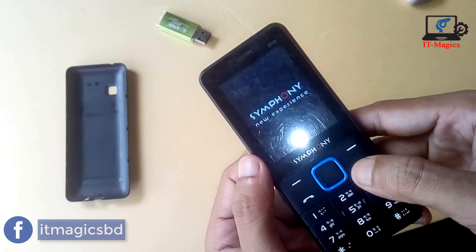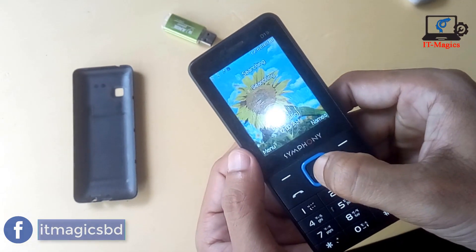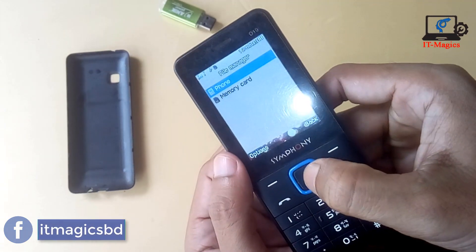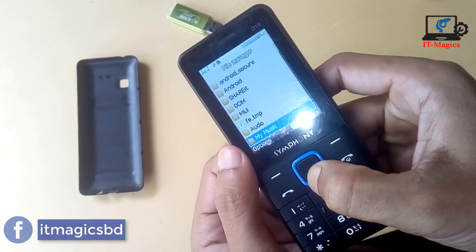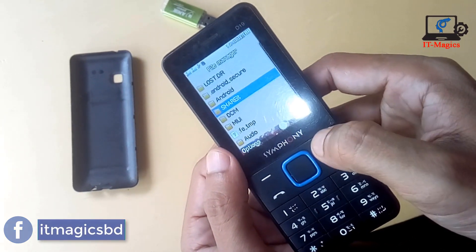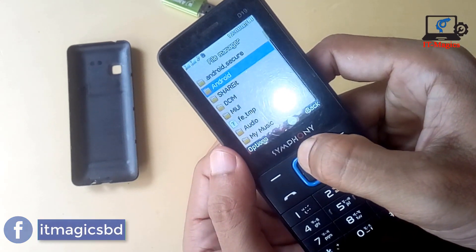Yes, yes, it is turned on now. I check this memory card in the file manager. Oh, it's back! That means it's fixed. Thanks for watching.